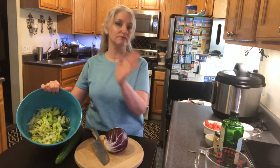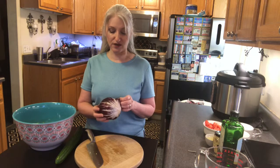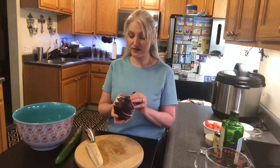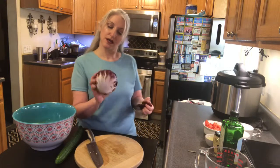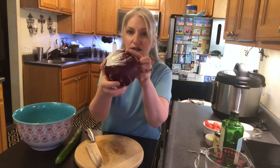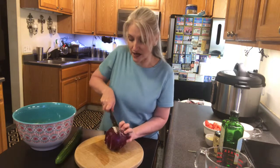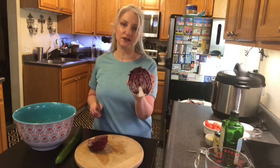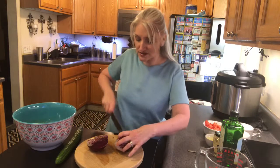I already have my romaine chopped up and in the bowl. If you've never seen radicchio, this is radicchio — it is just such a beautiful lettuce with this vibrant red color. I'm gonna take off the outer leaf, which is a little bit wilted, to reveal the inside. Check that out — is that not gorgeous? I'm gonna cut this in half; there is a core in here that we need to take out. Oh my gosh, it looks like jewels — it's gorgeous!